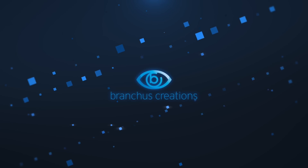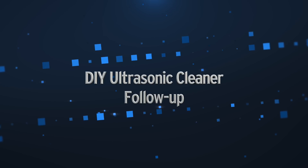Hi there, my name's Bruce Rain from Brankus Creations and this is the second follow-up to my DIY ultrasonic cleaner video. If you haven't seen my original video, please check it out — it includes lots of info about what an ultrasonic cleaner is and how it works. Building my own ultrasonic cleaner seemed like a great idea, but I encountered lots of problems. I received numerous comments with suggestions and I'll try to address as many as I can in this video.